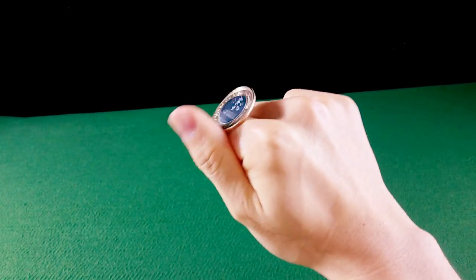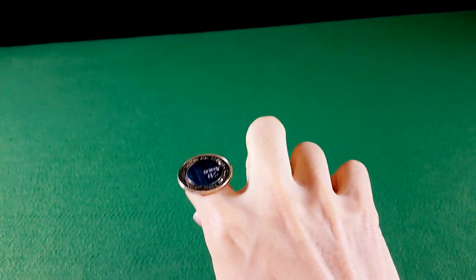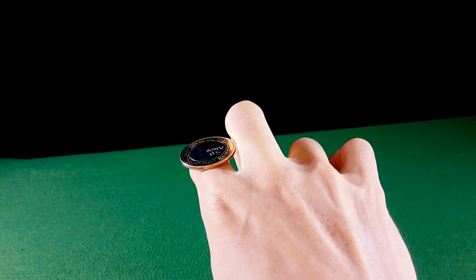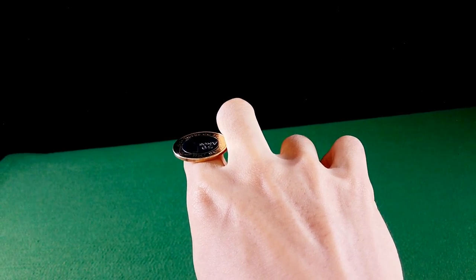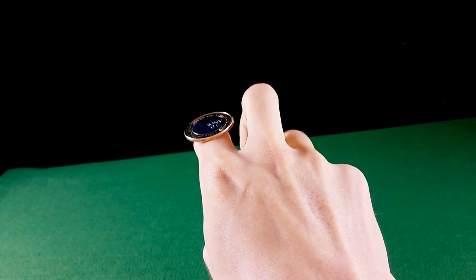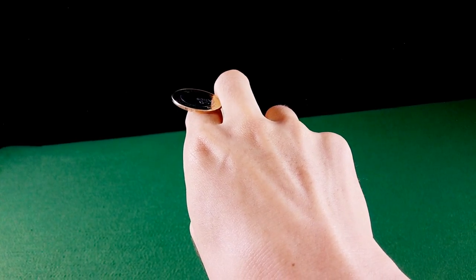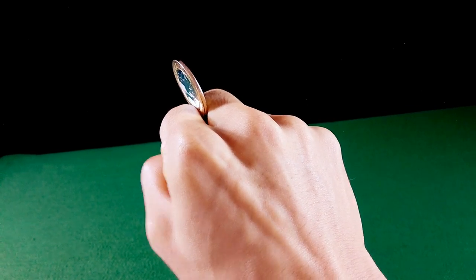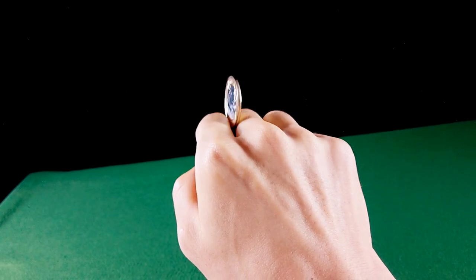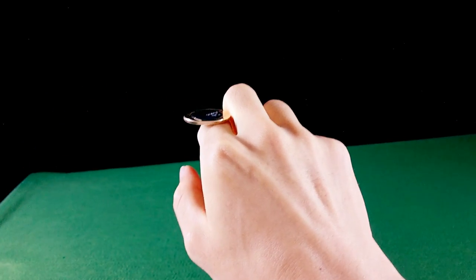Coloque a moeda no indicador próximo à cabeça, desse jeito. Agora você vai afastar as falanges proximais. Levantar o dedo médio e encostar na moeda. Se você sentir a moeda, você vai espremer — apertar. Você junta os dois dedos e abaixa o dedo médio. Levanta um pouquinho, encosta, aperta e abaixa. Sinta como se você estivesse espremendo a moeda entre o dedo médio e o indicador. Assim você vai conseguir controlar o giro. Você abaixa o dedo médio e levanta o dedo indicador.